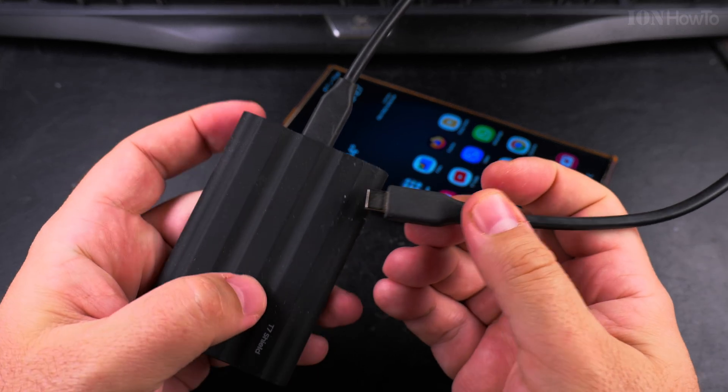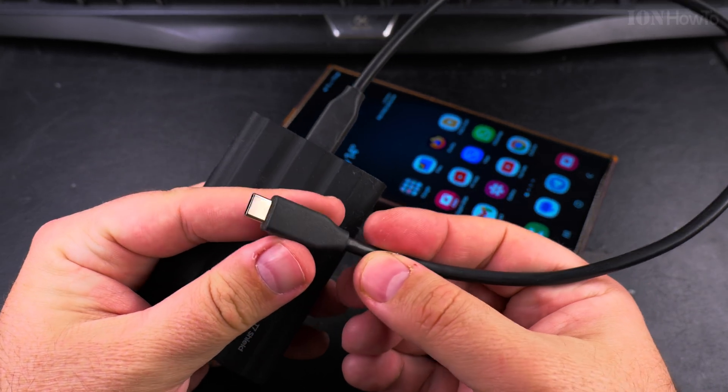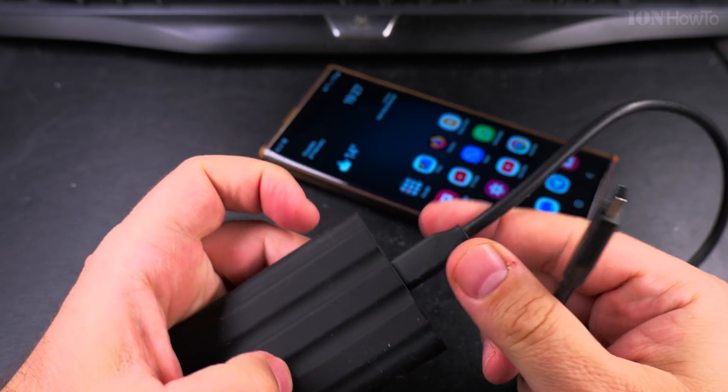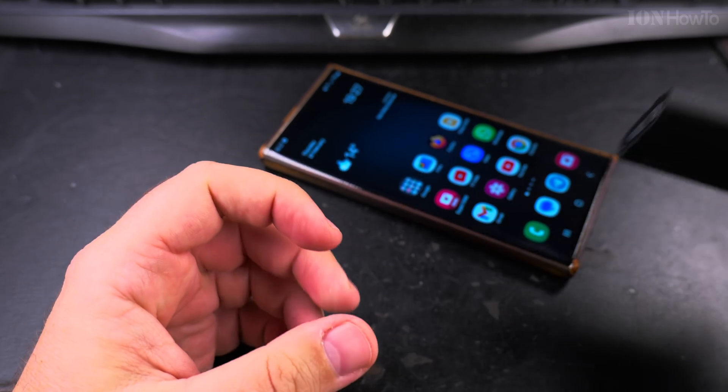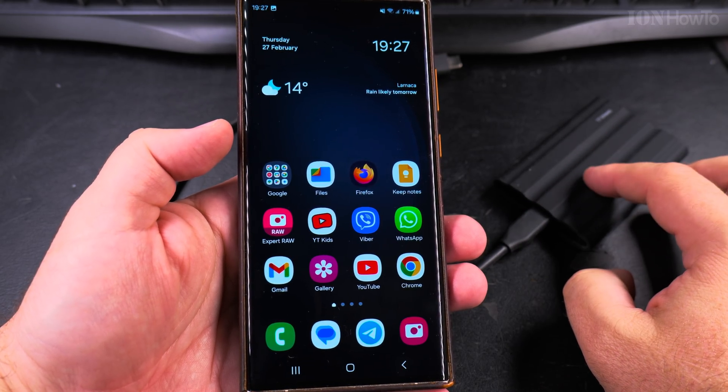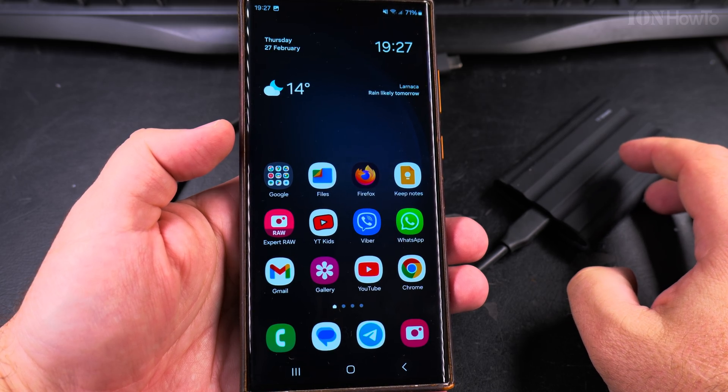This portable SSD has a USB-A to USB-C cable which connects to the computer, and the USB-C to USB-C cable is used to transfer from the phone. You can move files from the phone to the USB external portable SSD.